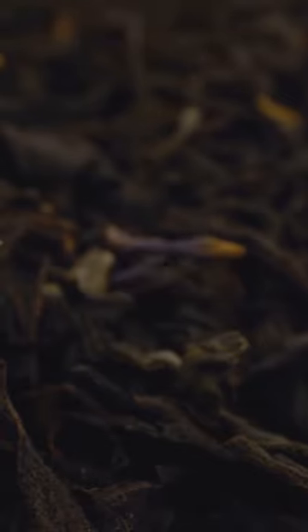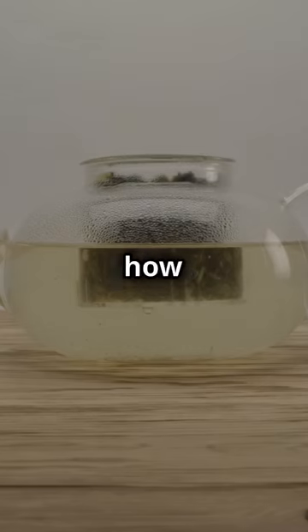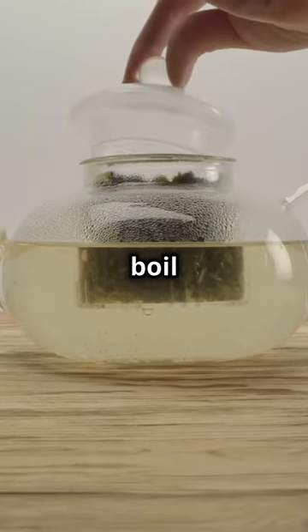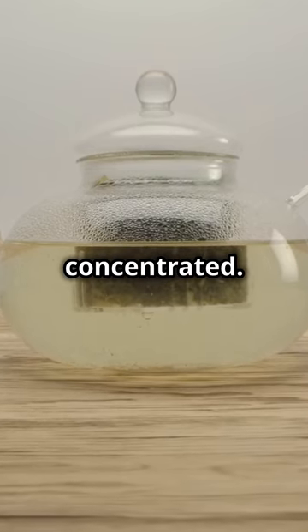All you need is some black tea — yes, you heard it right, black tea. Here's how it's done: first, boil about four tea bags in two cups of water until it's super concentrated. Let it cool.